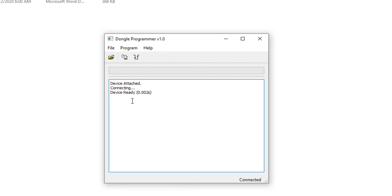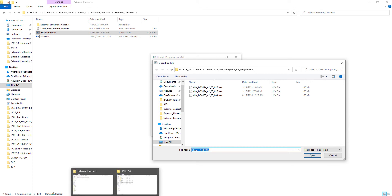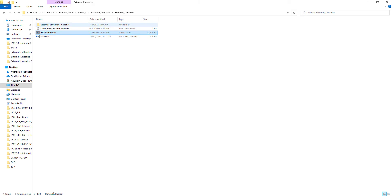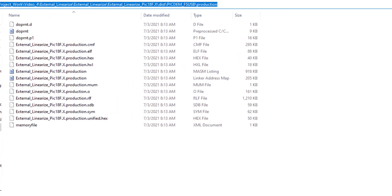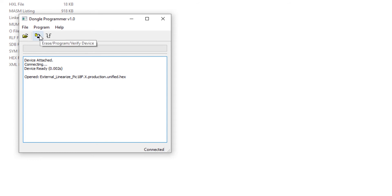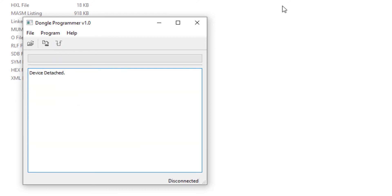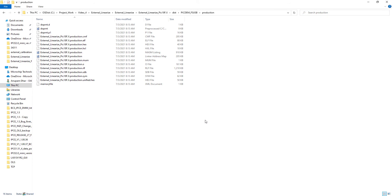The device is detected because the programmer is now in bootloader mode. I open the firmware hex file to flash it, navigate to the path where my firmware is located, select the 'unified.x' file, and program it. Once programming is complete, you can eject. You have now successfully programmed the new firmware into the LXM9518 programmer.